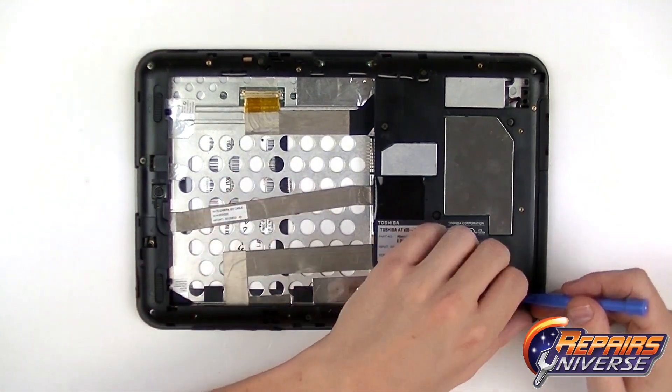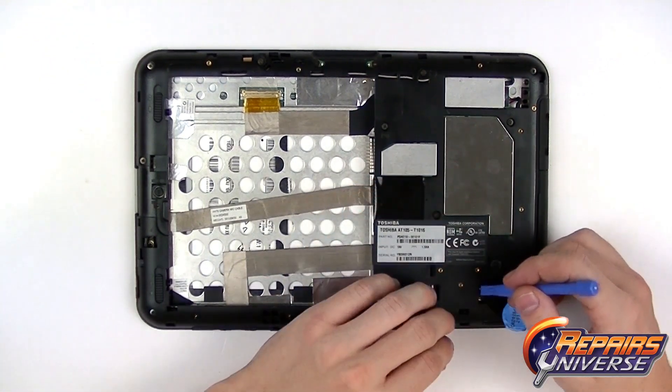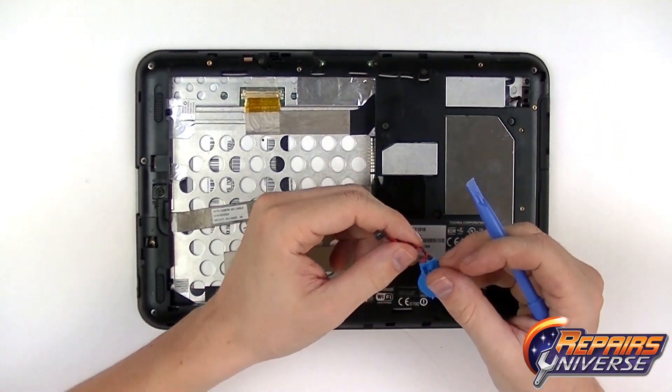Now we're going to remove the CMOS battery, which is located down here in the bottom right. It's held in place with just a little bit of adhesive and a socket connector. Use your safe open pry tool to gently lift that out, and make sure you don't damage that connection.